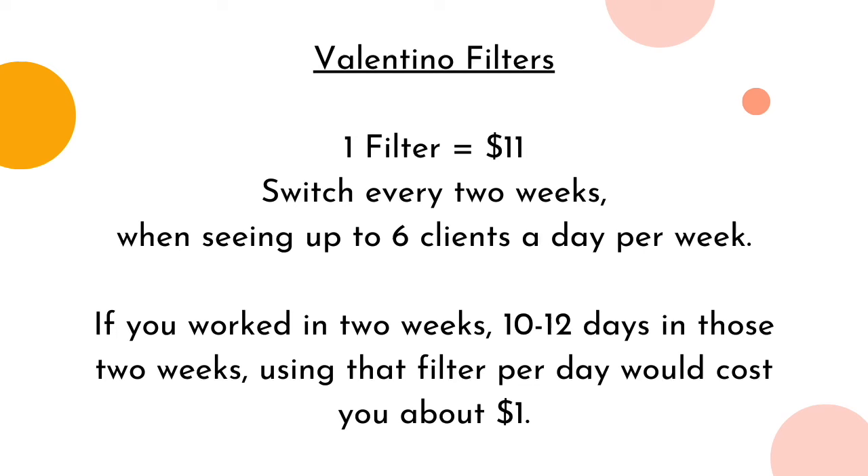So here's the math. But before we do that, if this video has been super helpful, can you give it a little thumbs up — it helps the channel so much. So with the Valentino, each individual filter is about $11, and their notes say to use or switch every two weeks.